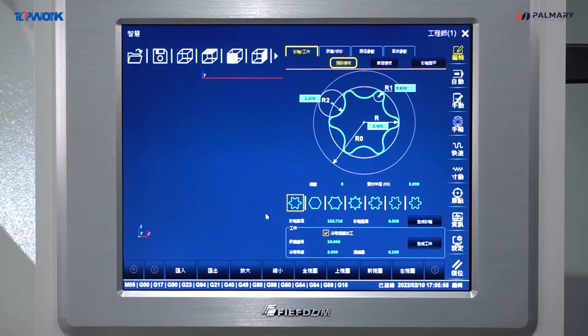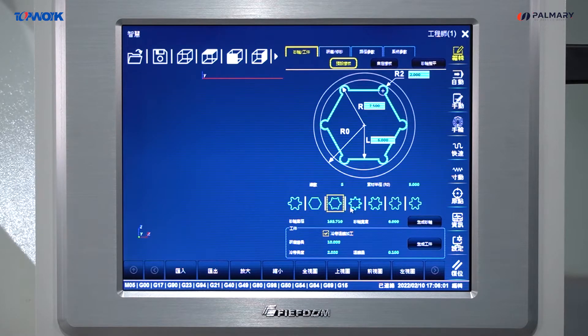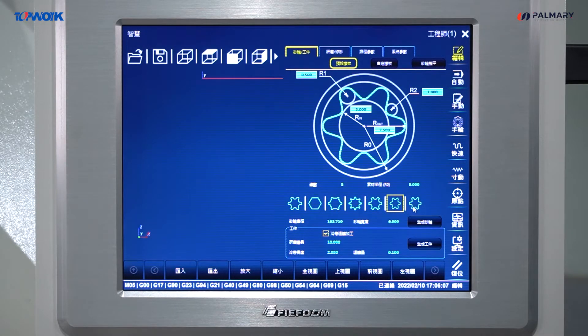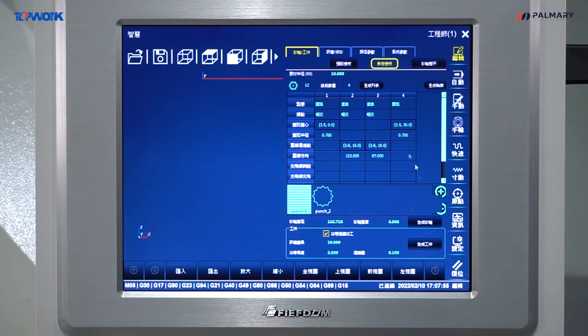It is punch grinding CAD software, which is built in 7 common modules for the punch industry. You can generate more figures by changing the number of size. The dialog operation interface only needs to input various parameters with different icons. In addition, a custom template is built and users can draw a needed grinding shape by themselves.